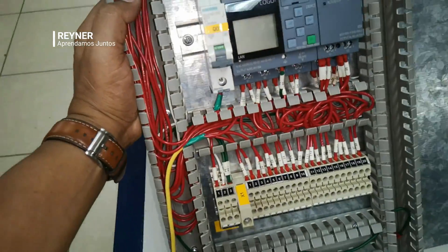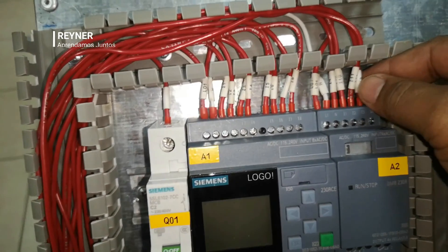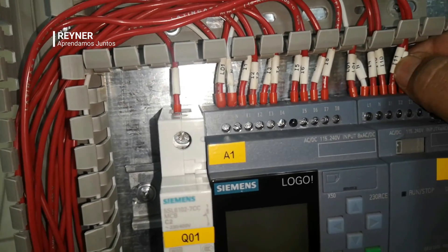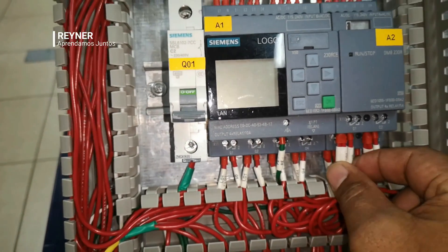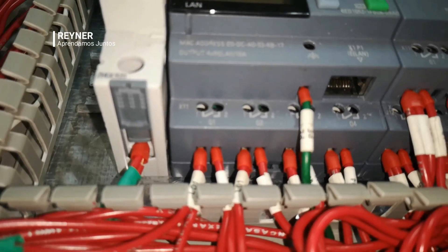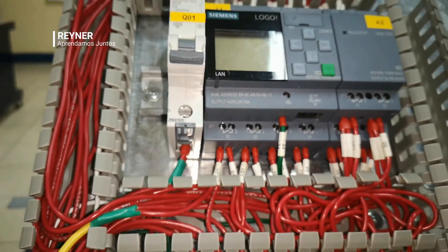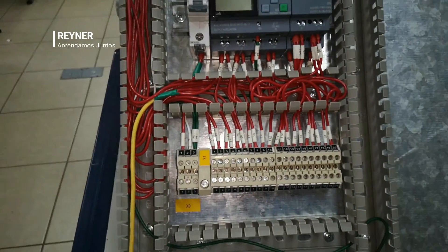We have the Logo PLC assembly prepared just to do the tests. When we talk about connection we talk about assembly, we have to review — we already talked about the Logo assembly — be careful not to break the connectors, and in the case of each one of the cables, we have to check that the test tension is in accordance with the force. It must be connected correctly, because each connection goes in a drawer, and if it's loose it will cause failure and most likely overheating.